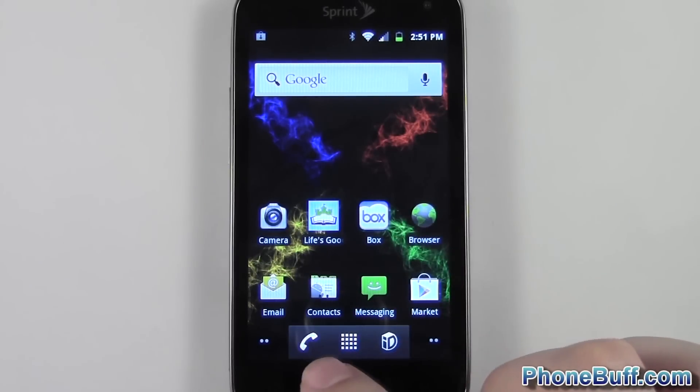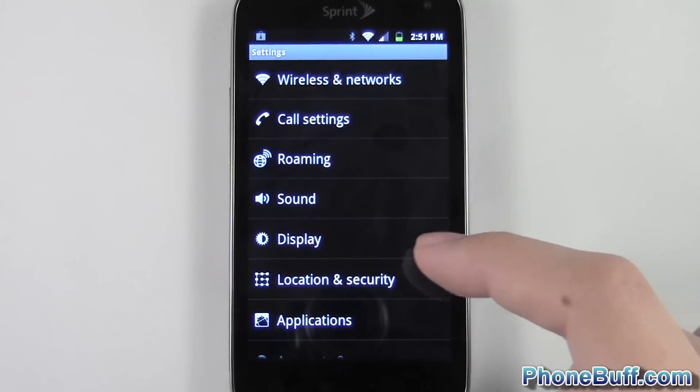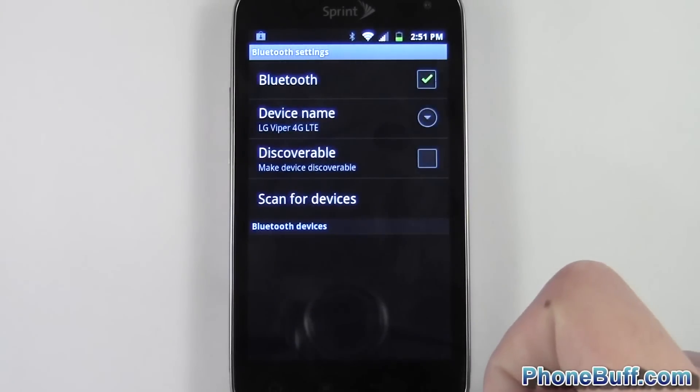To do it, press the menu key from your home screen and go to your settings. From here, go to wireless networks if you're on Gingerbread and below. If you're on Ice Cream Sandwich, just go to Bluetooth settings. So we're going to Bluetooth settings anyway.